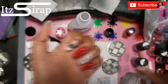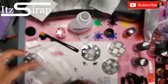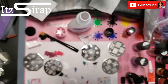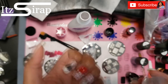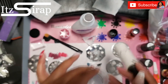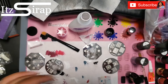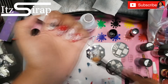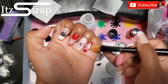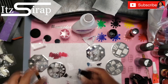Here I'm going in with some white snowflakes on the red nails. I cleaned up with acetone and a brush, but I'm going to talk about another way to clean up later in the video. On the middle finger I put a big snowflake toward the bottom of the nail and a little one toward the top. On my pinky I have the snowflake kind of half on the nail, which gives a different cool effect.